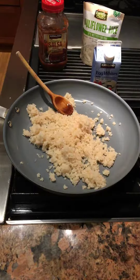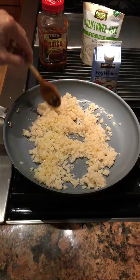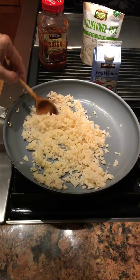You're supposed to add two tablespoons of water, a little olive oil, and then heat it up. Today I'm going to be combining the cauliflower rice with egg whites and some organic salsa — both of those also from Costco.